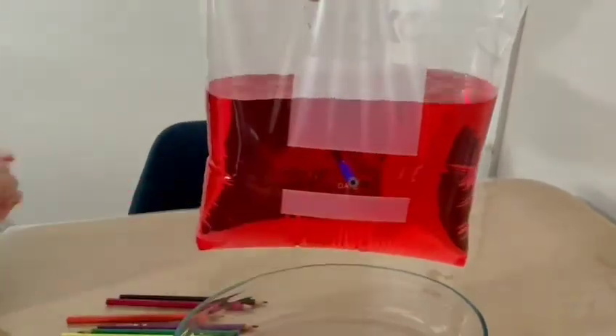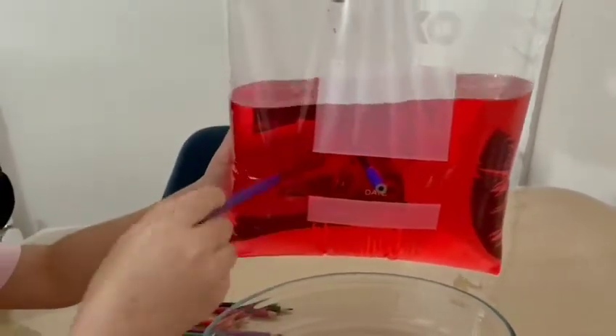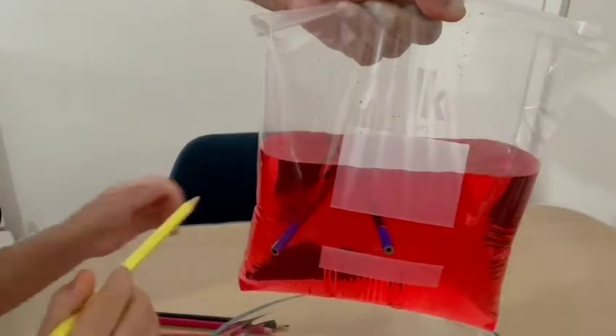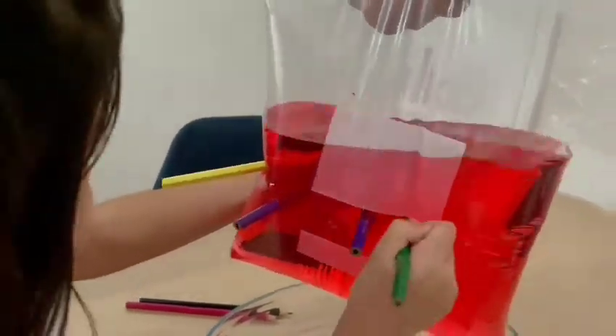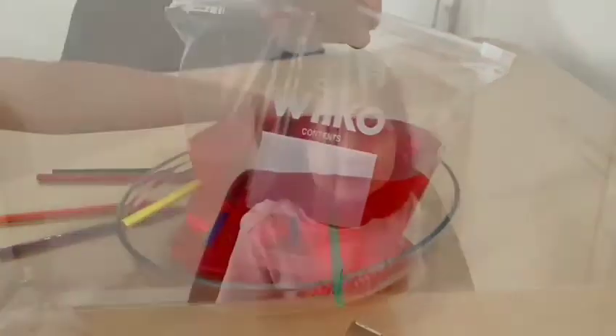It's not leaking. This is so fun! Do you like my video? Like and subscribe — even though it was leaking a little bit. Bye!